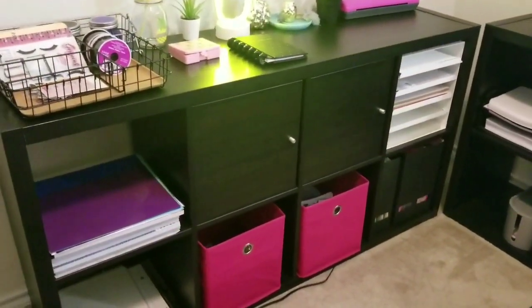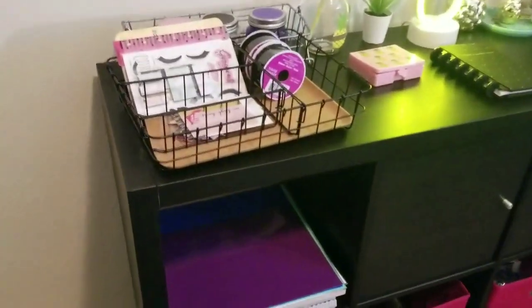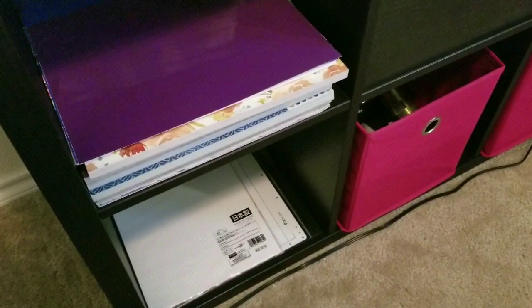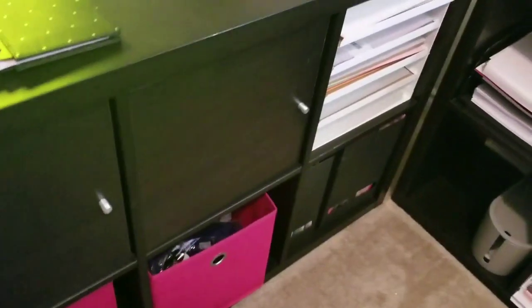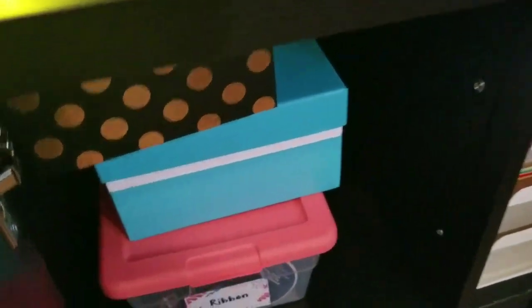These are Ikea — I want to say the Calix series — and I just purchased some cabinet doors for some of them. Starting from down here, I keep my paper packs from Michael's, my extra vinyl pieces, the 12 by 12. I've got my pig scan mat, which I haven't even figured out how to use yet, and some calligraphy papers and different papers from Daiso. Here I just have some tube bins which hide everything you don't need to see, and then cabinets that hold extra notebooks, binders, and a ribbon box.